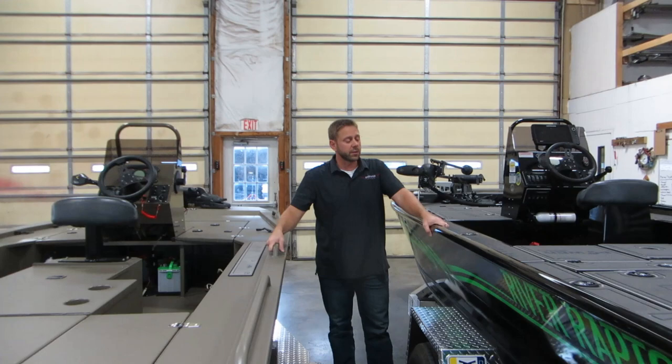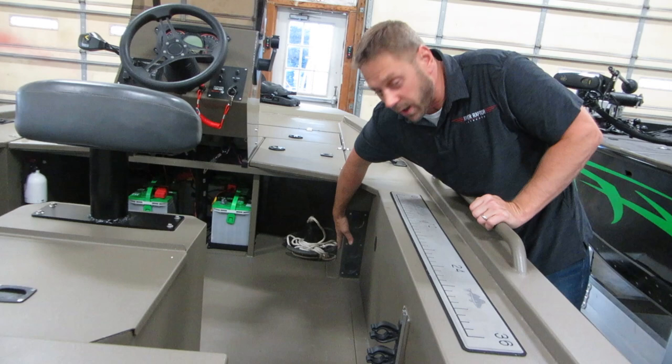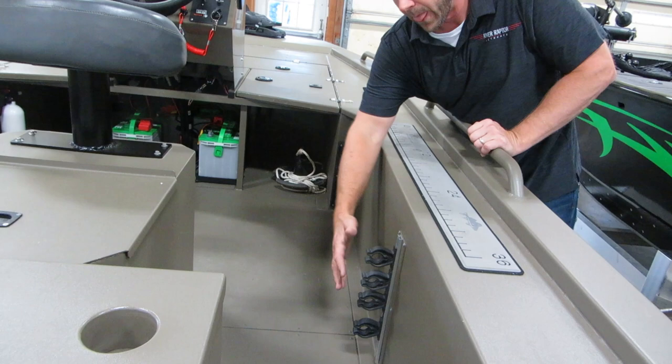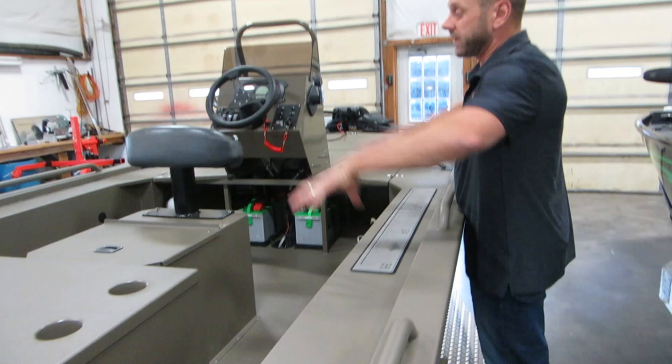Moving up, I want to talk about rod storage on these two boats. On the XR with the angler package, you get rod storage on the side — four rod tubes molded in. You've got four holders and we can put them on either side; one side is standard. We can also add rod lockers where the lid opens up on top on either side.